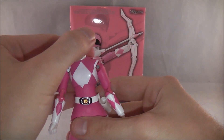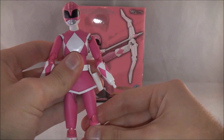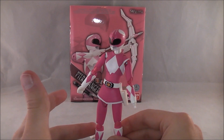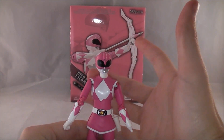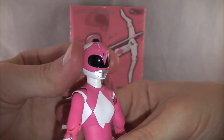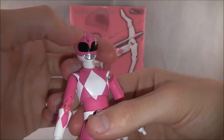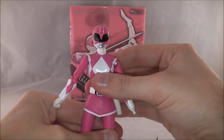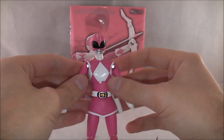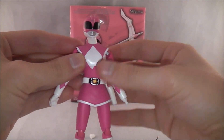Taking a look at the figure itself, it's very nicely done — just like the male Jewrangers have been. This is the first female mold we're getting for the Jewrangers, and they did a really good job. The helmet is very nicely done and pretty nicely proportioned. They do a good job getting a nice shine to it. The pink color seems fairly accurate, though it looks a little lighter on the package. There's not really any noticeable color discrepancies between the joints compared to some other figures.